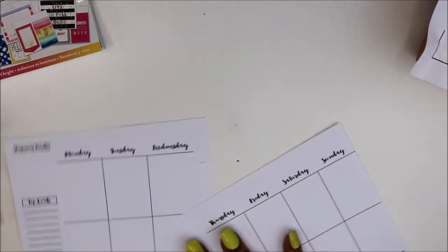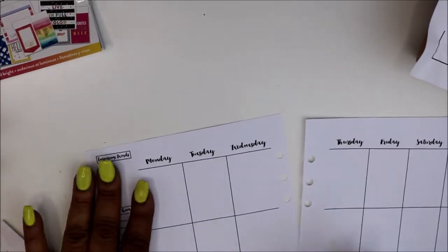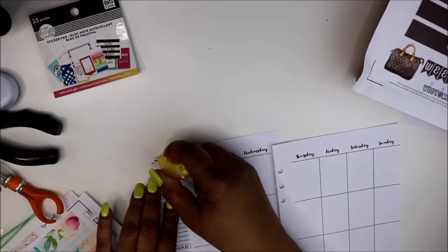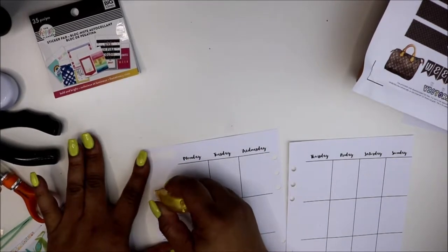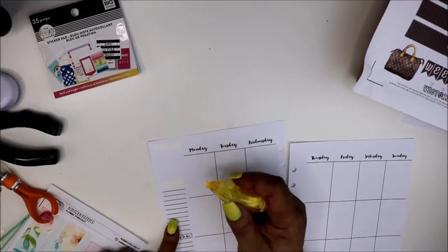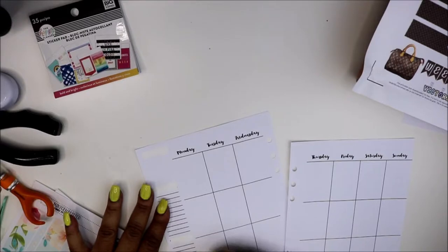I noticed last week I didn't do a doll, so today you can hear my process of how I plan. Let me get my white out. Pretty much what I do - I like to white out the inspirational words because I cover that top space with a box. I noticed last week the paper was kind of thin and I should have gone in and whited out all those lines.